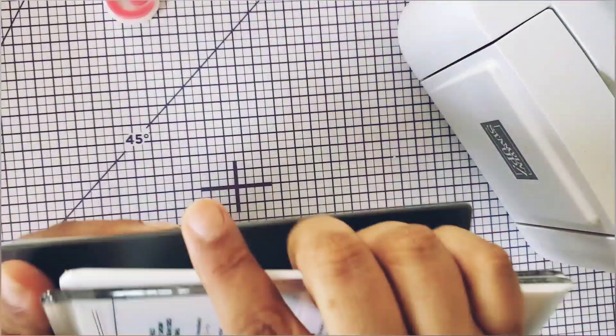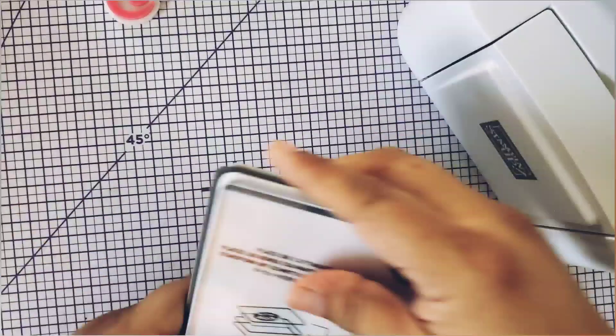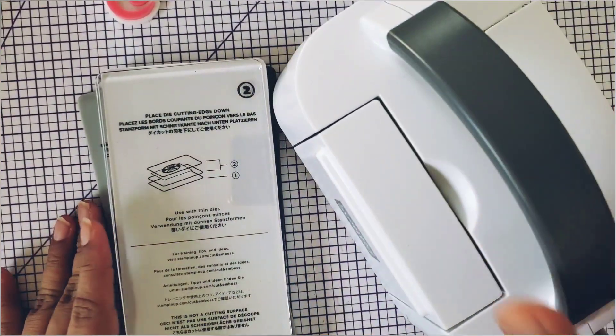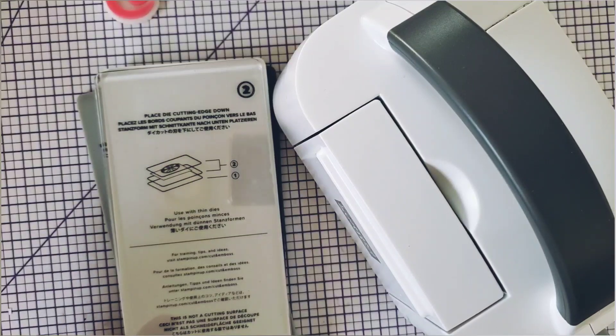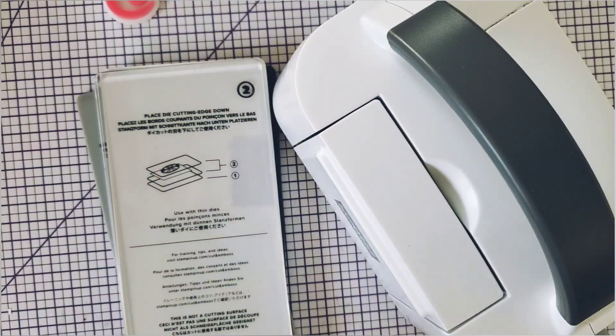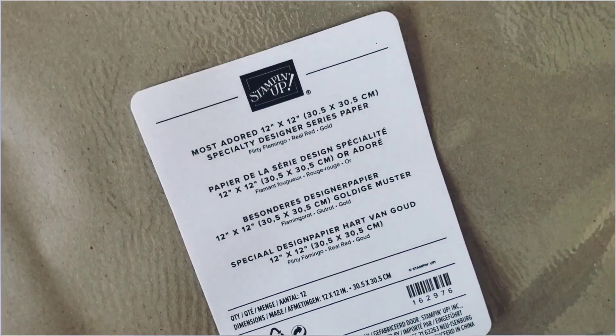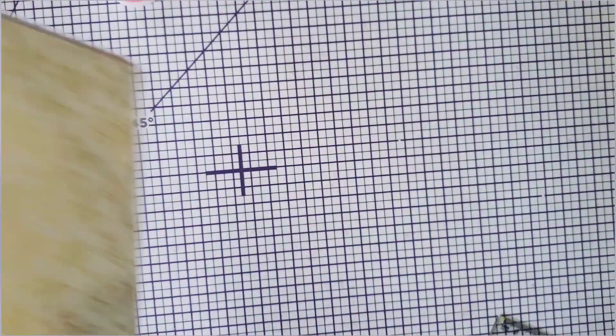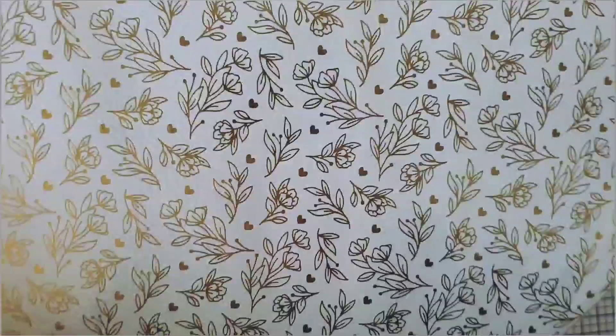How stinking cute. This is so cute to have in your stash. And I also want to show you that I did get a free gift. So when you purchase $55 or more, you get a free gift. Let me show you my gift. So this is a 12 by 12 specialty designer series paper and I grabbed the one with the foil.